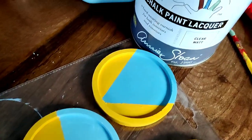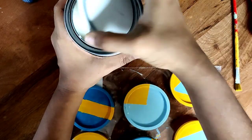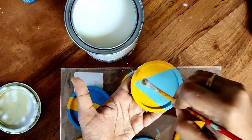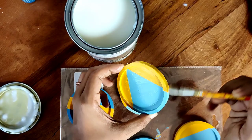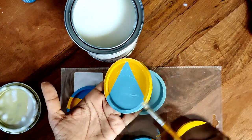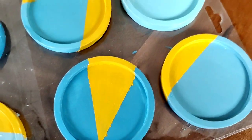All you need to do now is seal the coasters. For that I'm using the Annie Sloan chalk paint lacquer, because the coasters will be exposed to some moisture and you want to seal the paint so you don't damage them. Give a nice one layer of lacquer — I've chosen the Annie Sloan matte finish lacquer — and put them out to completely dry before using them.